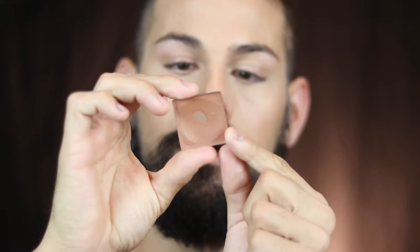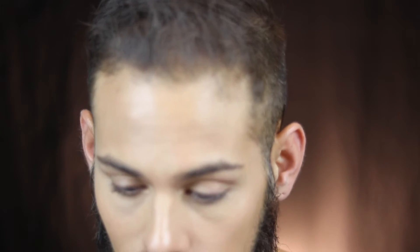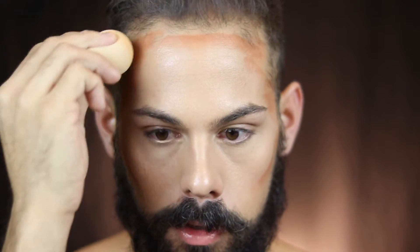For contour I'm trying a little cream contour using the Anastasia cream contour in the shade Cinnamon. I'm mixing in some Tarte Maracuja oil because these Anastasia creams are really stiff and don't work for me without the oil. I'm contouring the temples and forehead, then blending that out with my Beauty Blender.